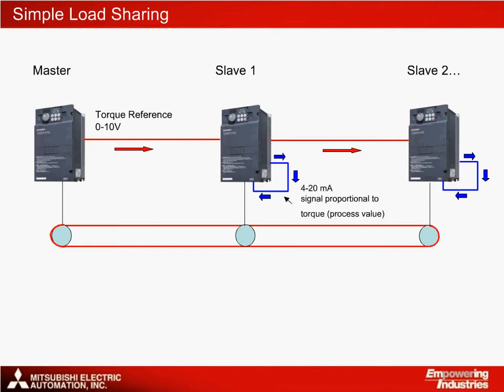Using the speed control system, the need for a separate PLC can be avoided. A single drive is given a speed reference signal and outputs a torque reference to the next drive as a 0–10V analog signal. The slave drives are set up in PID mode and use the analog signal of the previous drive as their set point value. Each slave drive is provided with an FR-A7AY option card, which provides a 4–20mA analog output proportional to its own torque level, which is then fed back into control terminal 4 of the same drive.